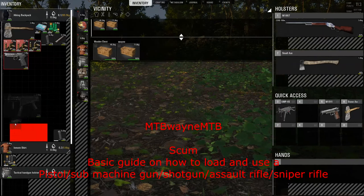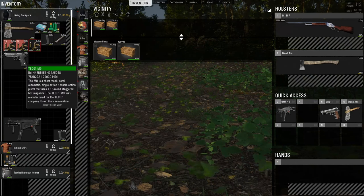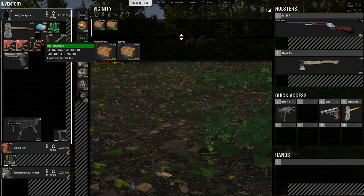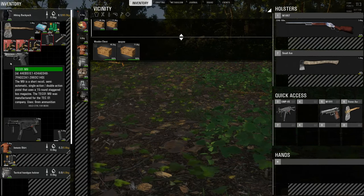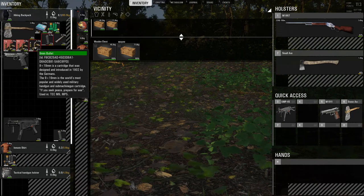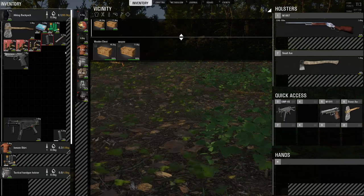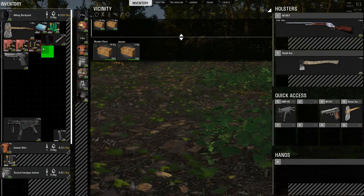I'm not going to bother showing you the UMP — it's exactly the same style, it's just a different gun. So here we have the Tech 01 M9 and the M9 magazine. That magazine will fit this gun. It uses 9mm ammo — they're all the same ammo, just different stacks. That's just a bullet and that's a tracer bullet, so it will have like a line when you shoot it in the dark.